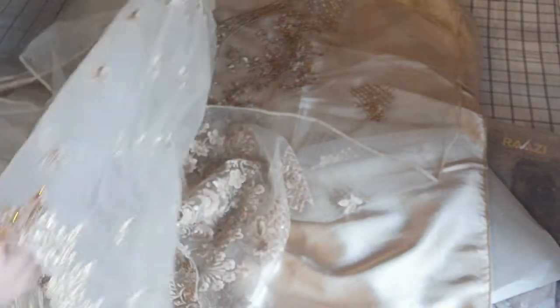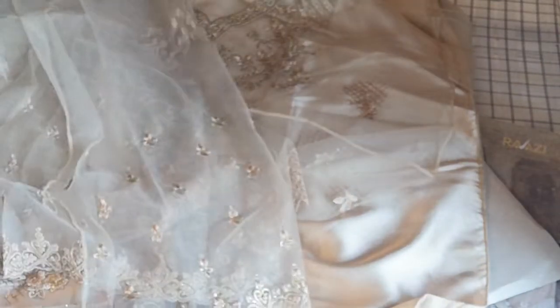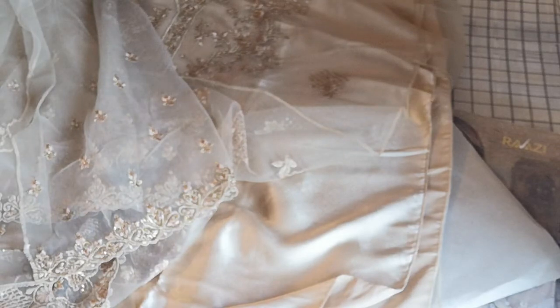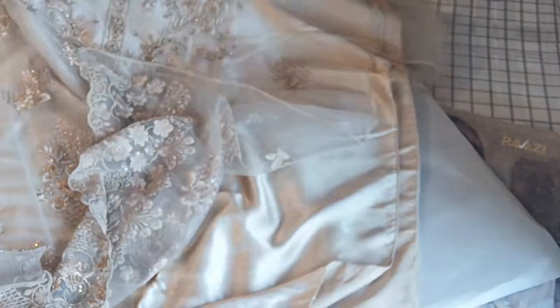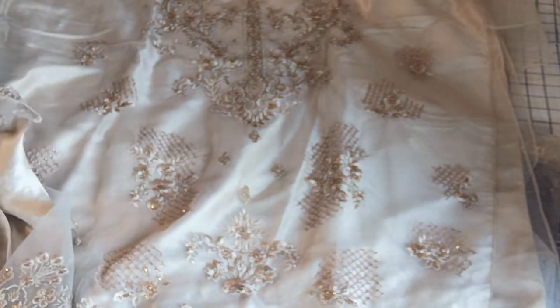This is a full work — this is the full embroidery work that you see. I will try to show you how it looks.